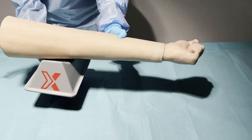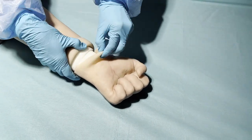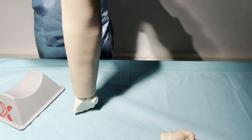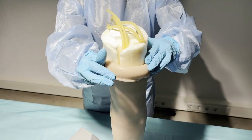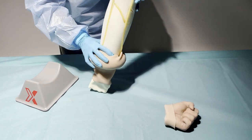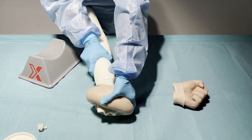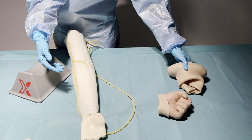Now we have to remove the hand skin by rolling the skin from the wrist. And now we can start rolling the arm skin from the bicep and up to the wrist. The arm skin is made from a flexible material, so try to stretch and roll and remove it. The arm skin is removed.